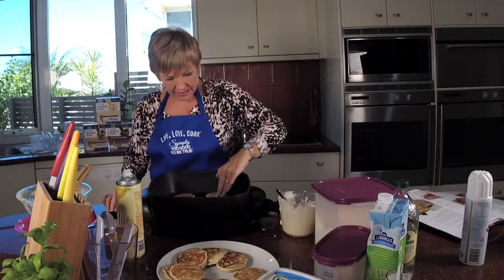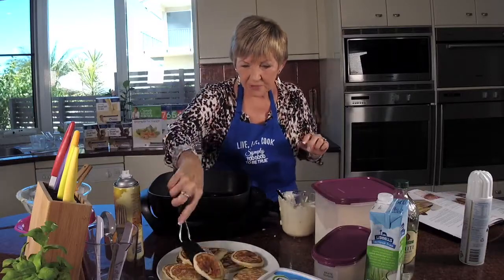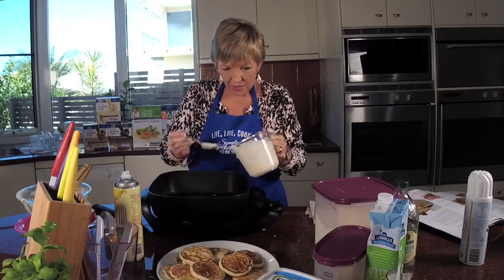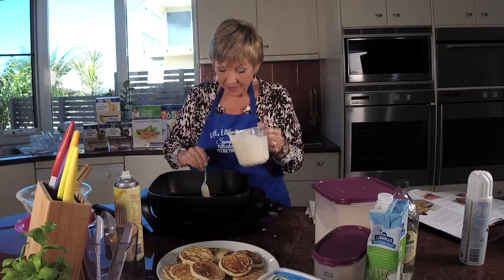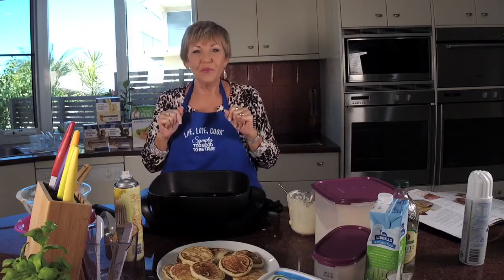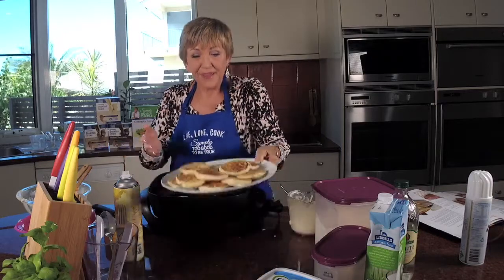That looks fabulous — I'm going to do another four but I think you've got the picture now and you can make the rest yourself. If you want to win book five, all you have to do is like, share, and take a photo of your pikelets and post it. I'm going to pick three people — the only way you win a cookbook is by putting your picture up of the recipe, which is pikelets. Who knew weight loss could be so deliciously healthy!